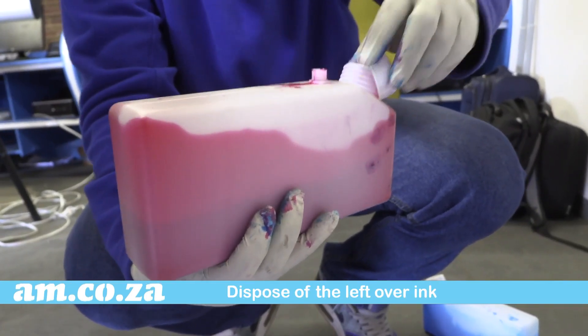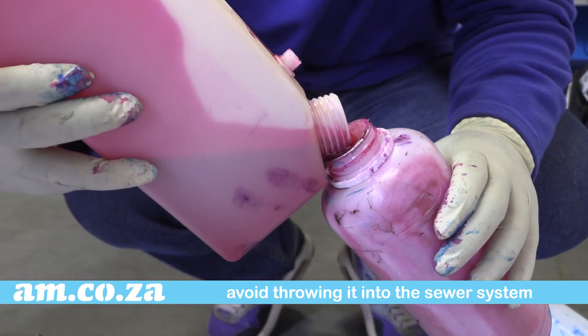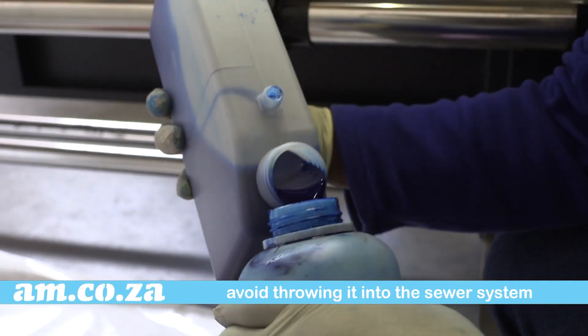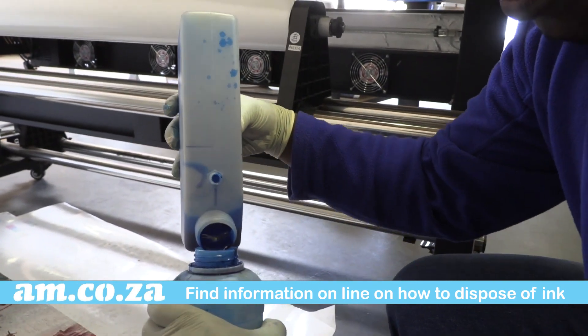Then take the tank out and dispose of the leftover ink. Ink is a very poisonous substance, so please don't throw it down the sewer system. You can find a lot of information online on how to responsibly dispose of ink and paint.